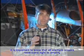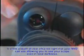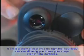You will now see a green-hued clear recreation of the dark scene you are observing. It is important to know that all starlight scopes need some light to amplify. This means that if you were in complete darkness, you could not see. To eliminate this problem, we've designed all of our scopes with a built-in infrared illuminator, commonly known as an IR. The IR works like a flashlight for your NVD. It emits a beam of near-invisible infrared light that your NVD can see, allowing you to use your scope even in total darkness.